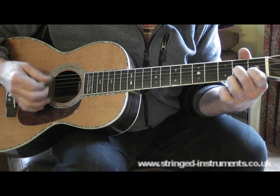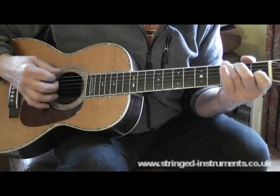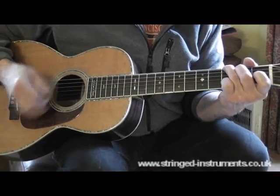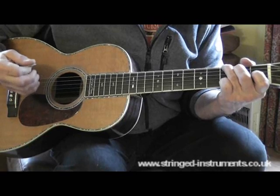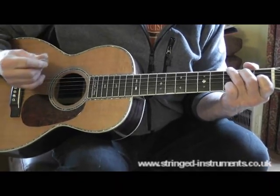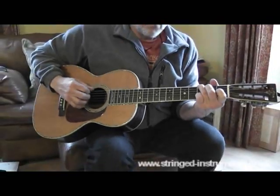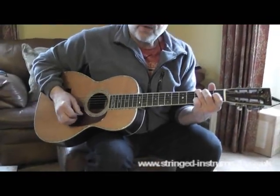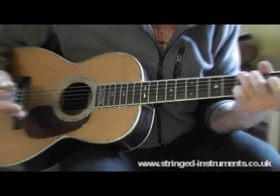D 7th is kind of unstable. I want to go back to the root chord, which is G. Now most of the bluegrass backing is like this. But let me explain what's going on here. We've got the counting: 1-and, 2-and, 3-and, 4-and. So we've got a whole bar on that.